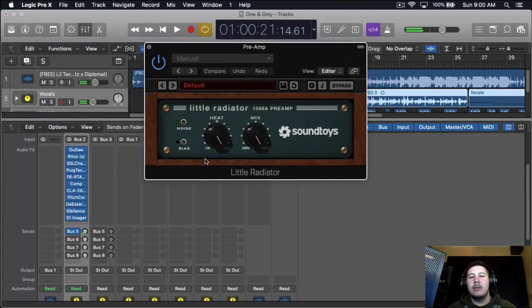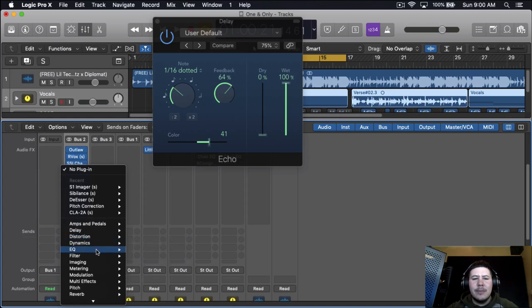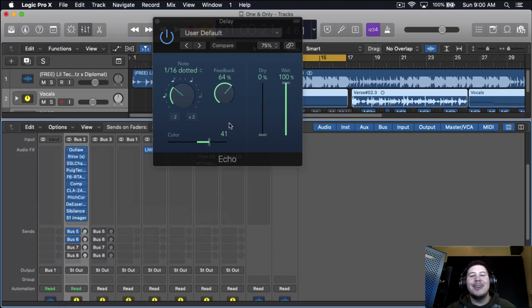The preamp I'm using is Little Radiator by Soundtoys. This is amazing — it sounds good on everything, like drums, melodies. If you're going to make melodies for a sample pack or add some texture to a melody, this is great. Anyway, next I'm going to drop some echo — a delay, the stock Logic Pro X delay, under delay and echo. I have it set to 1/16 dot, feedback 64, dry 0, wet 100, color at 41. I might even sidechain it because I don't want everything delayed — I kind of want a compressor to compress the delay, and when there's a pause in the vocals that's when I want the delay to come out to carry the vocals.